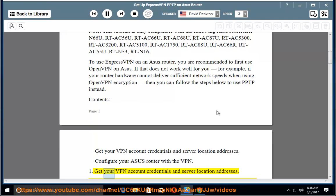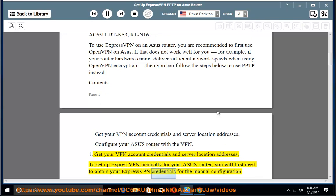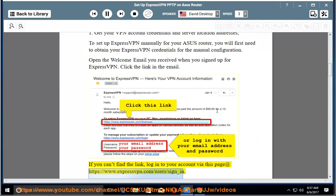Step 1: Get your VPN account credentials and server location addresses. To set up ExpressVPN manually for your Asus router, you will first need to obtain your ExpressVPN credentials for the manual configuration. Open the welcome email you received when you signed up for ExpressVPN and click the link in the email. If you can't find the link, log in to your account at https://www.expressvpn.com/user/sign_in.